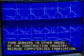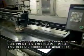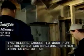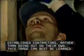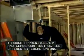Because computerized fabrication equipment is expensive, most installers choose to work for established contractors rather than going out on their own. This trade can best be learned through apprenticeship and classroom instruction offered by local unions.